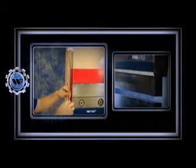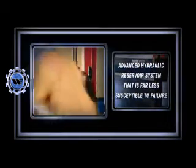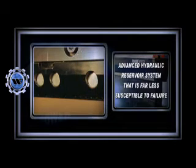The Power Express hydraulic clamping system was carefully designed by Wilson Tool engineers to provide you with long-term, problem-free operation. The result is an advanced hydraulic reservoir system that is far less susceptible to failure.